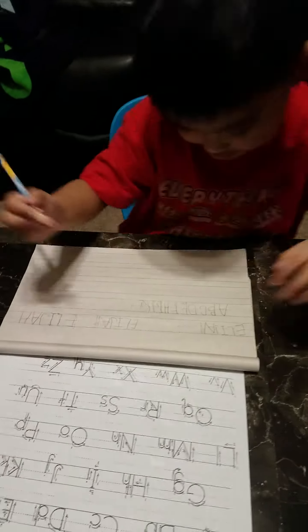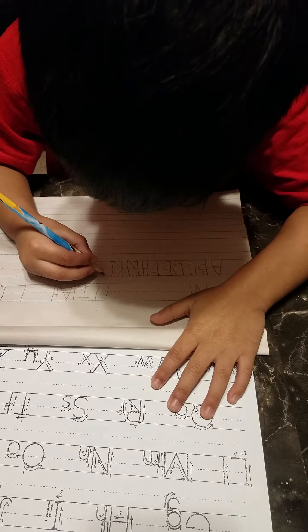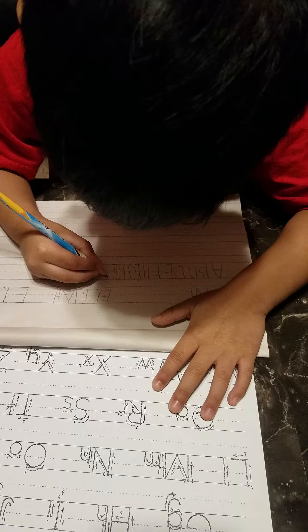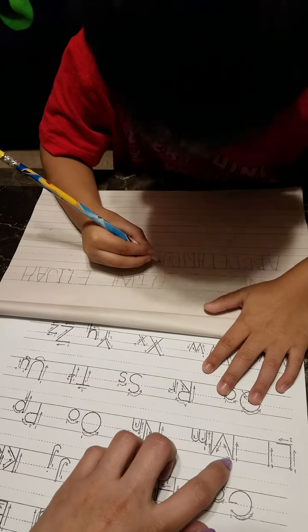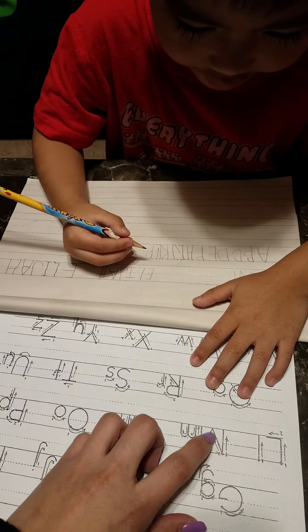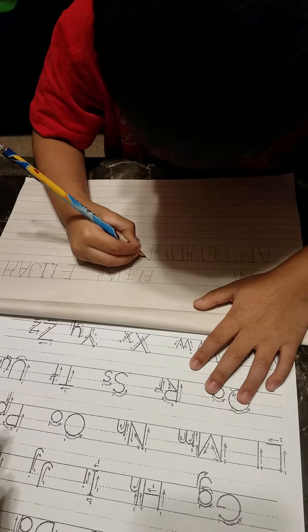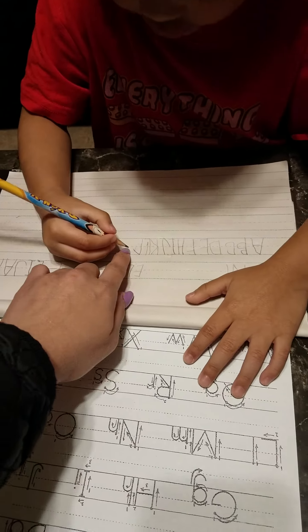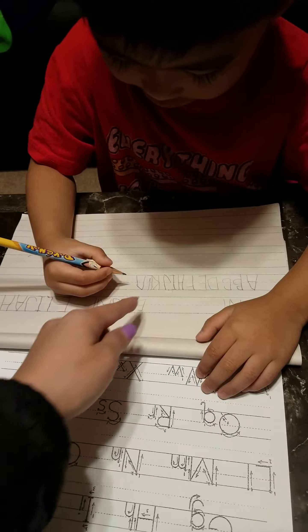Come on. M. Down. And then put here. Connect that one there. And put it there. Here. Here. Down. Down. Down. Down. Until there. There. And then one more here.